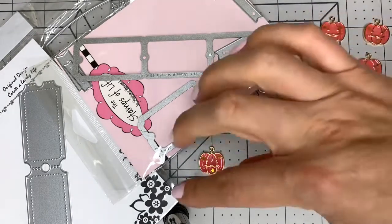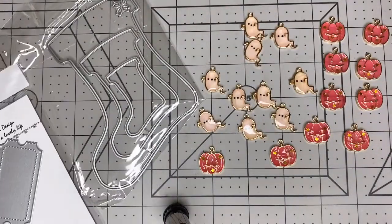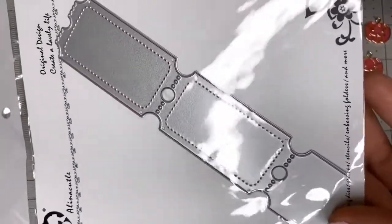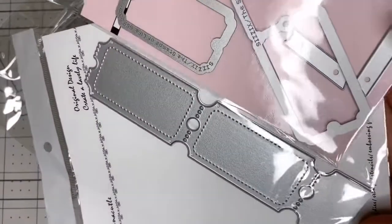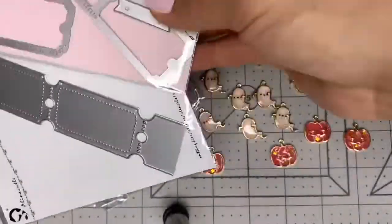The two ticket dies are different sizes — the one from AliExpress is smaller and the one from Amazon is much bigger. But now I have two different ticket dies, so I'm excited about that.